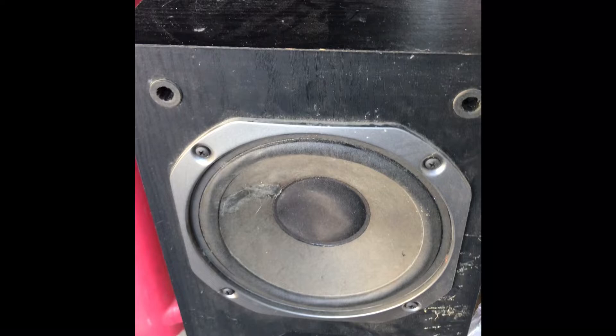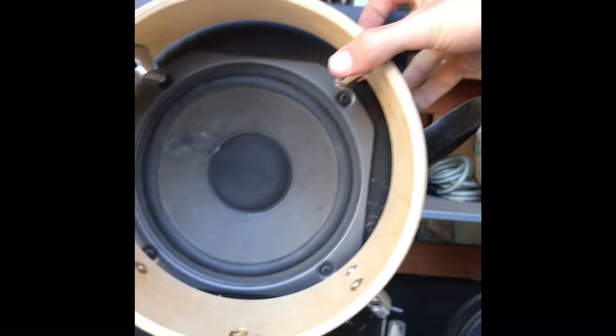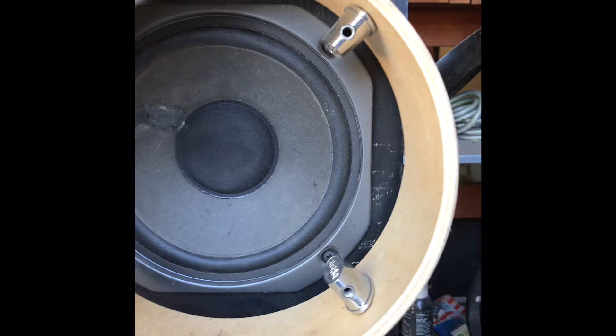You unscrew it like that. Take those two out and you put it on the inside. Five dollars for a pair of speakers with four screws — that's the idea. I'm going to do the other two. Now they are on the inside. I'm going to unscrew this from here.